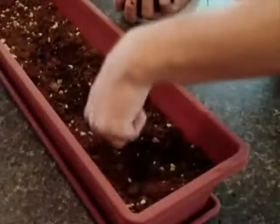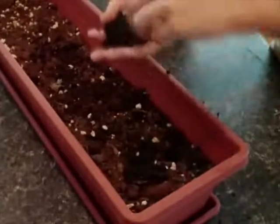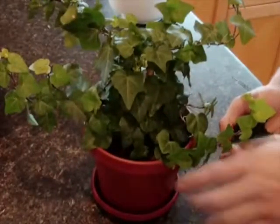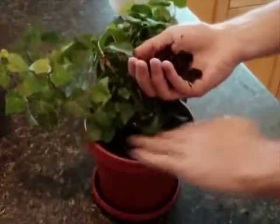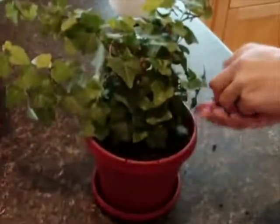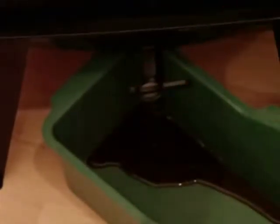Another method is to poke finger holes into the soil and add the vermicompost directly into the holes. Essentially, all you need to do with your vermicompost is use it as a fertilizer and place it around your plant roots. Every garden is different and experimenting with different uses will provide the best results. For further detailed instructions, you can also refer to your manual. Leachate is the liquid that is drained from your worm factory into the collection tray. This liquid can be drained out of the spigot and can be used directly on your plants as well.